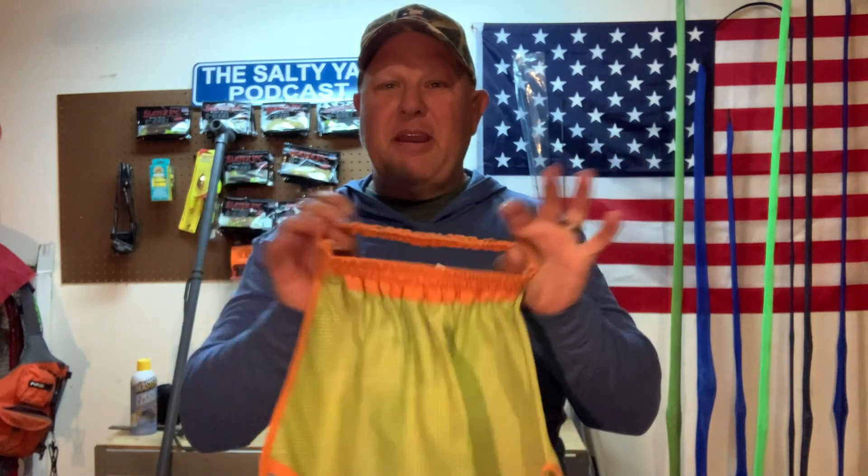Number five — my little hack on this one is the little sun visors that the construction road crews use. You take this, it's already got an elastic band in it, and I use it for the tail or my warning flag on the end of my kayak.